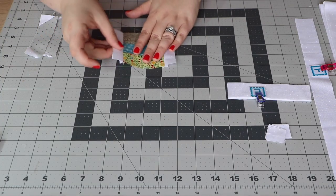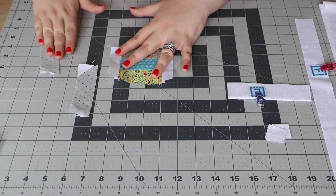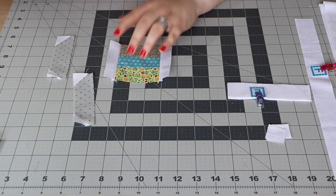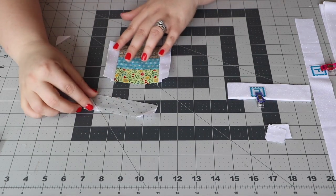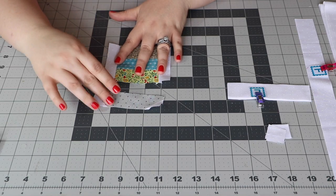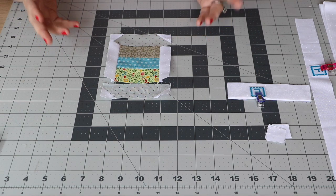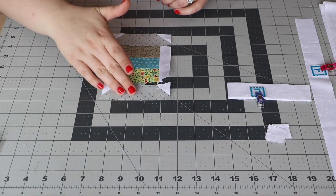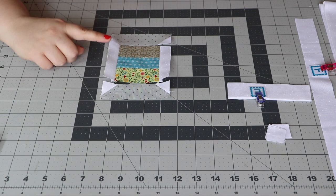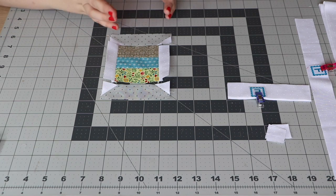With our spool center in the middle, let's look at our next step. We've got our spool end units — two of those, one for each end of the spool center. Pay attention to the way you're putting your spool end on. I know this from a mistake on my very first spools mini quilt — I sewed all my units with the spool ends going the wrong way and it just doesn't look like a spool of thread. Make sure you follow your instructions in your piecing. We'll sew the spool center to the top and then the bottom to this unit, and that will make our spool block.